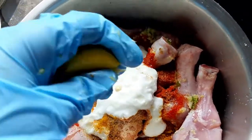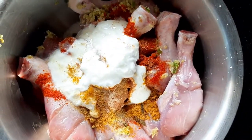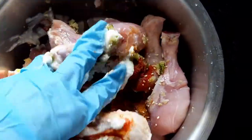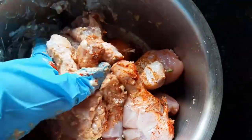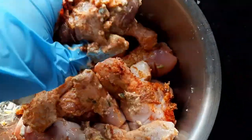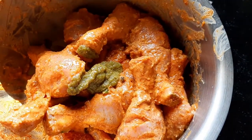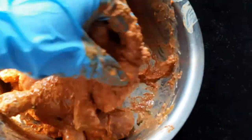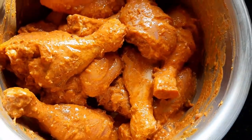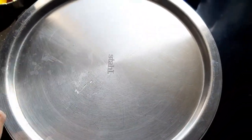I wasn't able to find kitchen gloves, so I'm using surgical gloves — but this is new, so that is fine, it's clean. Now let's mix all the ingredients very well so all the pieces will evenly get the spices. I also add mint leaves with coriander — I blended it to make it a paste texture — then mix it properly. I will leave it in the fridge for two to three hours, maybe just two hours.